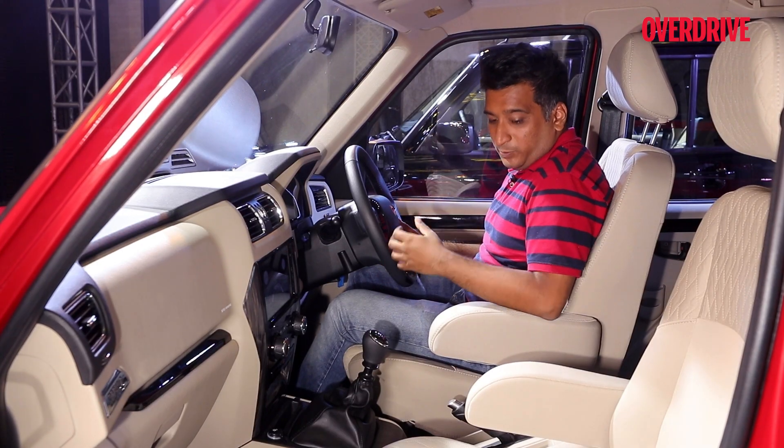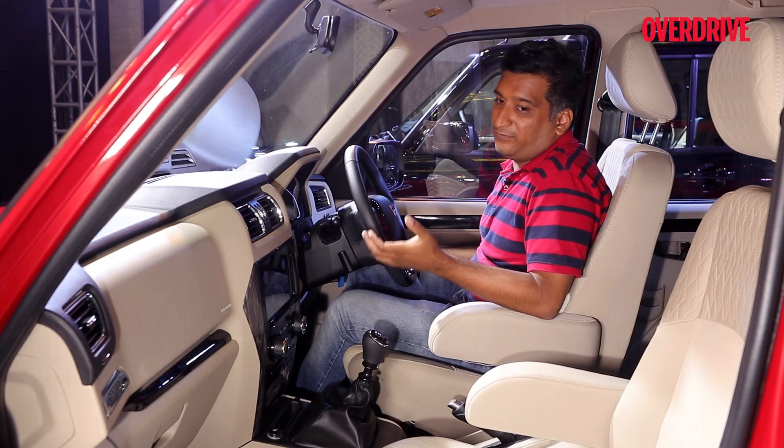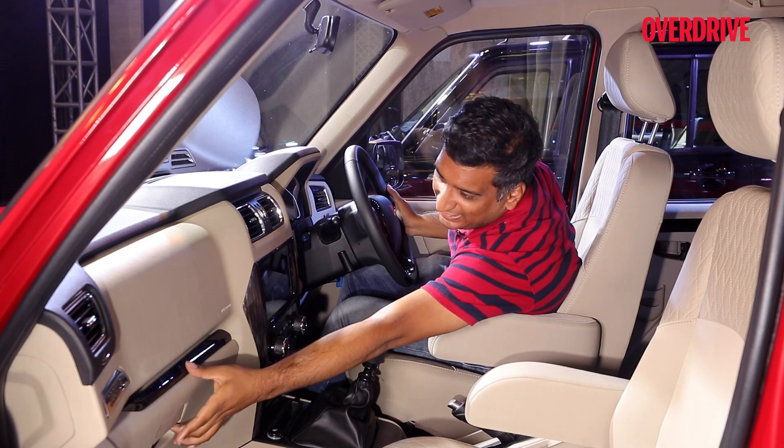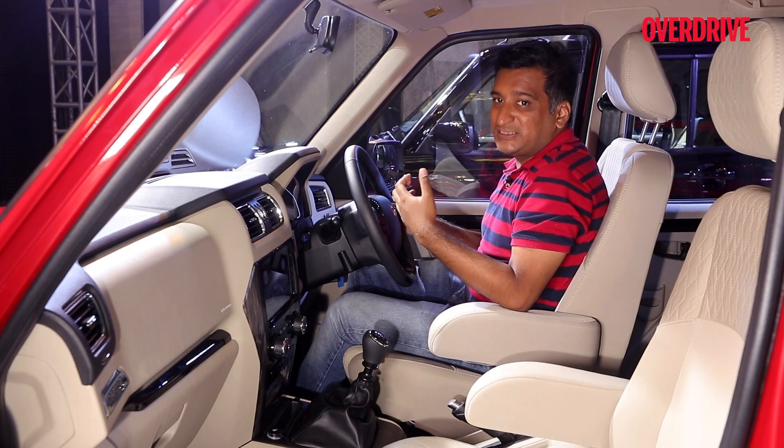Storage spaces — there isn't too much aside from what you get here. The door pockets are quite slim; you can't put bottles in them. And there's a fairly sized glove box. But of course, this being a ladder frame car, that is expected.